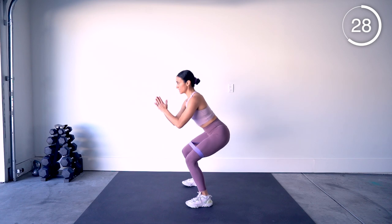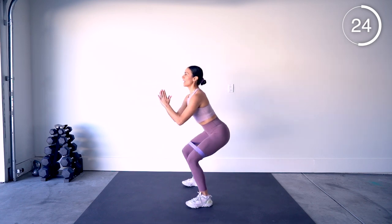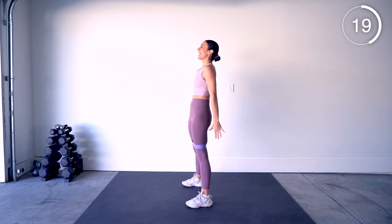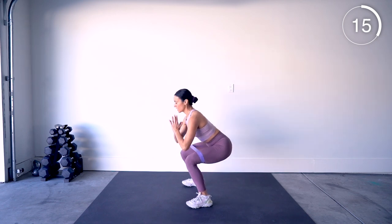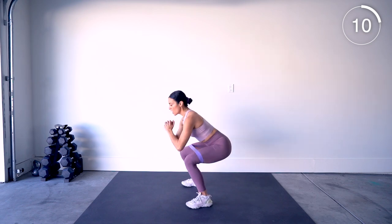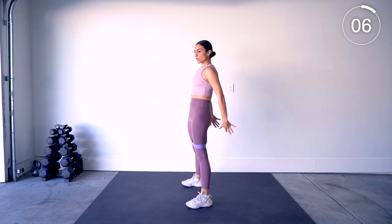Just adding that resistance makes that basic squat not basic — this is the not-basic squat. 45 seconds each move today, we're just going to be boom boom boom, talking you through everything as we go.